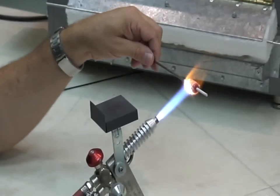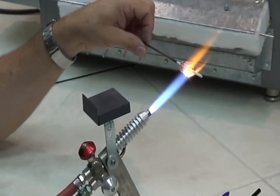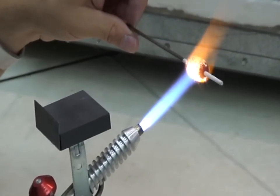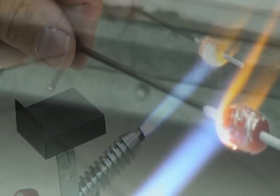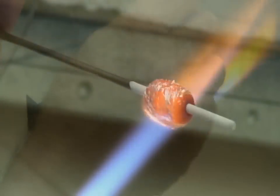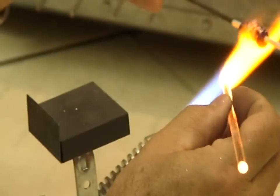Then, just the same as the last bead, you're going to heat this dichroic on and marver it in some, and then it will need to be clear cased to seal the dichroic down. At that point you can add any surface decoration to it as you normally would.